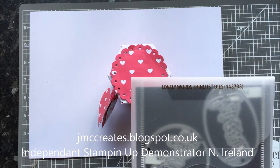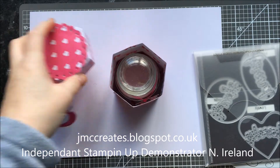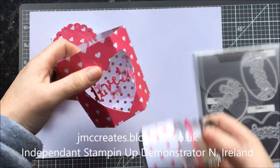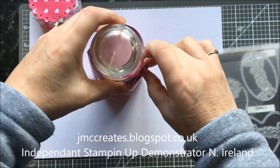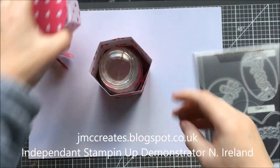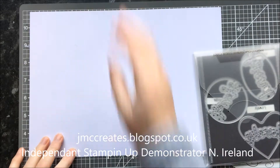The lovely Words Thinlits — that's what I used. And that's my little tag. Then my little jar comes out and you can see it sits here and it's so pretty. Then you just make sure your tag is in when you're putting it back in the right way, and the lid fits on easy peasy lemon squeezy.